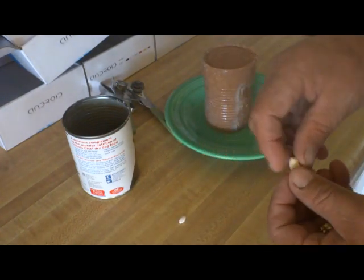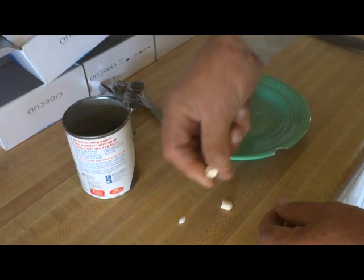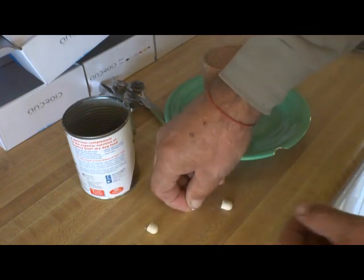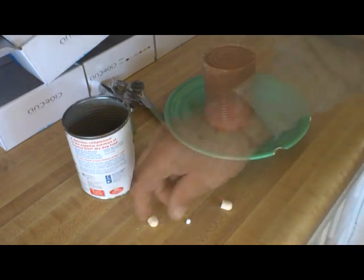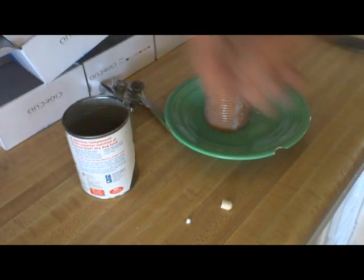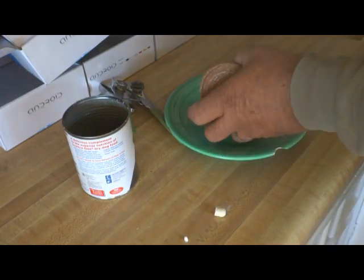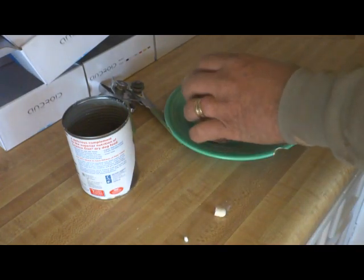Then you take the big pill, break it in half, take the small pill, break it in half. The other two halves go back in the closet; these two halves go for the dogs.